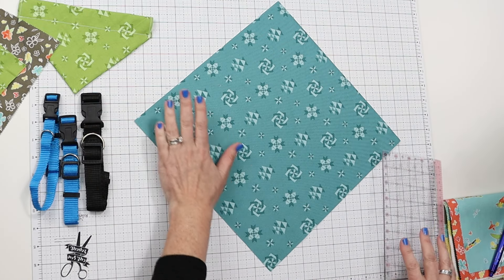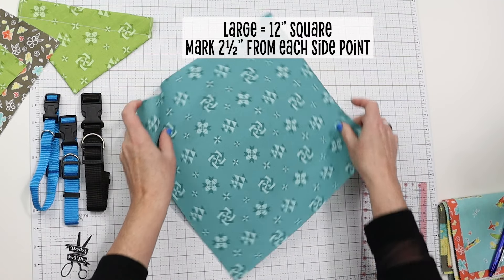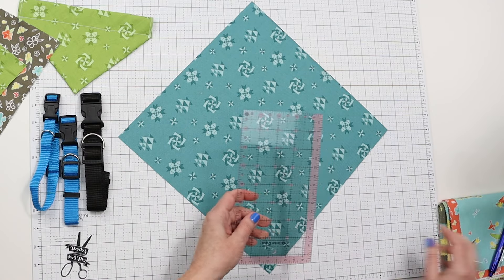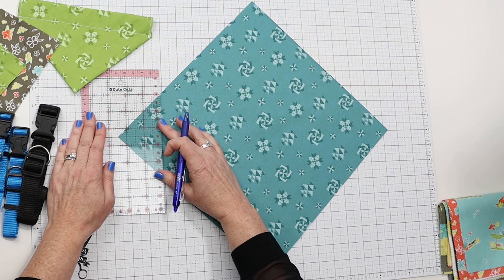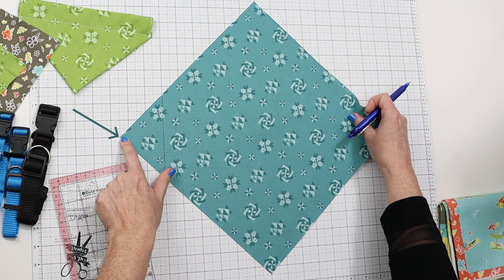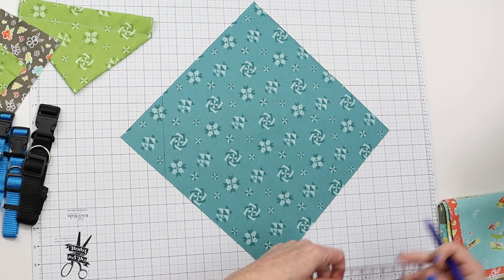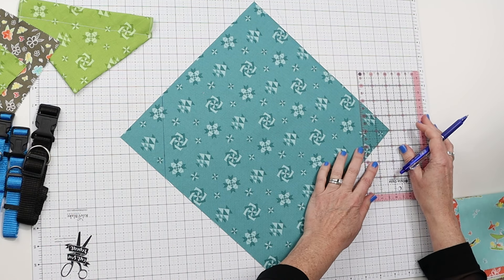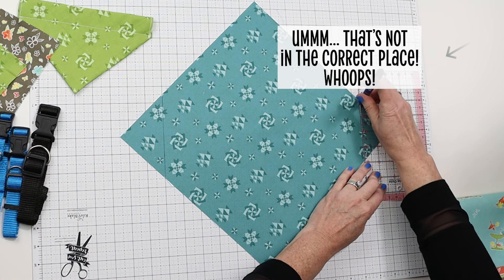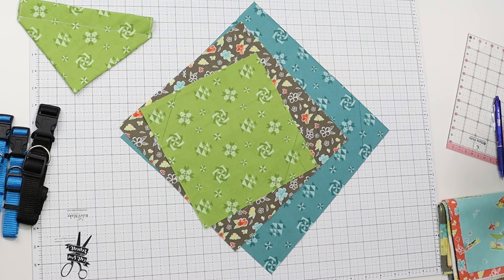The large dog bandana needs a 12-by-12 square. We're going to line it up on the mat and fold in two and a half inches on each side. I mark it using the ruler and the grid to make sure I'm drawing the lines in the correct place. So we now have all three marked — large, medium, small. Let's grab the iron.